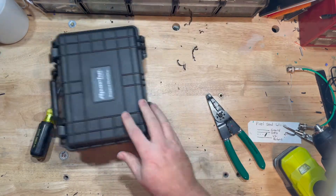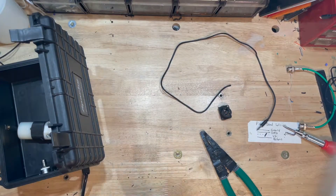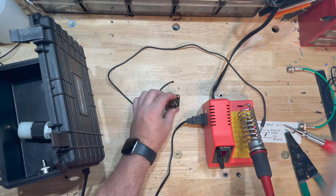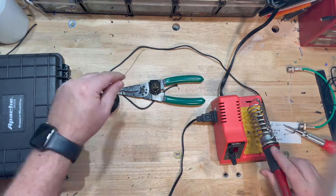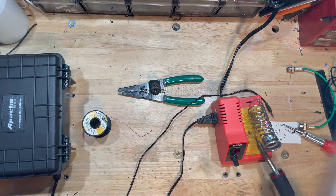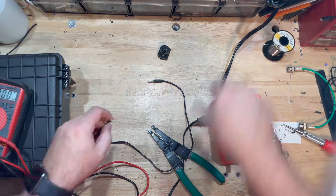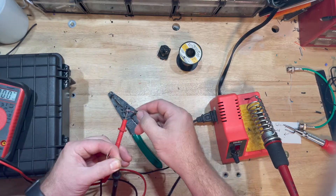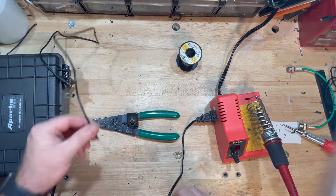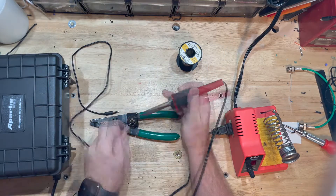This is a typical 1/8 inch tip-ring-sleeve aux cord. I took one and cut it in half because I need one side for the FM transmitter and the other side for my Raspberry Pi, which is going to output the audio. We're gonna transmit the audio through an XLR cable to the input of the FM transmitter. The transmitter input is a 1/8 inch tip-ring-sleeve connection — tip is left, ring is right, sleeve is ground. I toned it all out so I know which cable colors are which before soldering onto the panel mount.